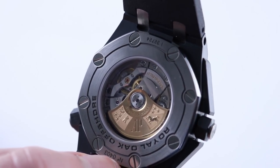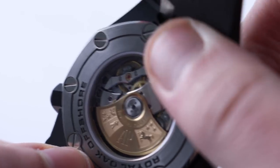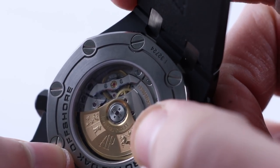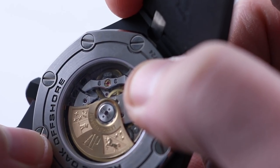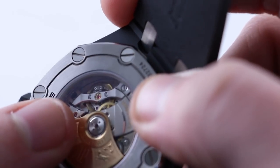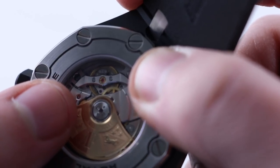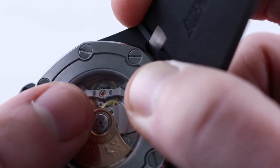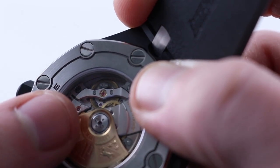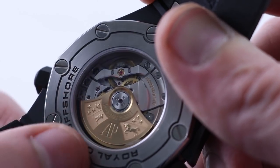Under the case back you can see the movement — Audemars Piguet manufacture caliber 3120. Stop seconds, quick-set date, 22-carat bidirectional engraved golden winding mass on ceramic bearings. Technical features include a 60-hour power reserve, a 21,600 bph beat rate, but a giant balance with a huge moment of inertia to maintain accuracy, a free-sprung Gyromax-style balance with a full batwing-style balance bridge to resist shock on the wrist. 40 jewels, handsomely finished — nicely executed Vallée de Joux watchmaking at its best.